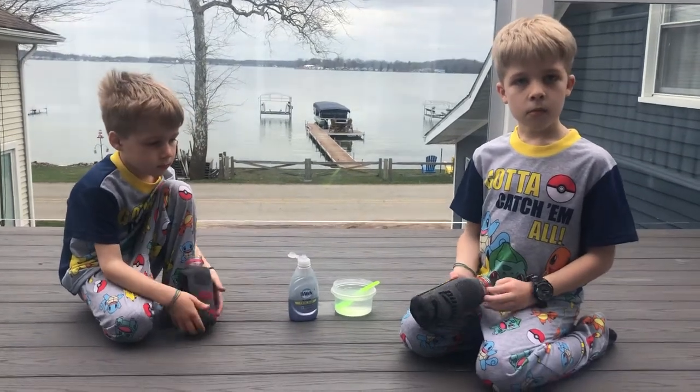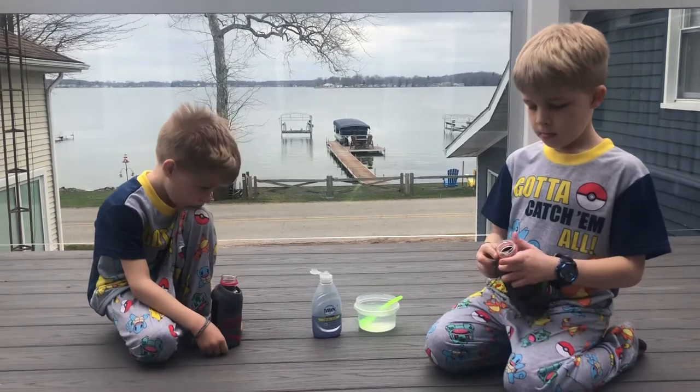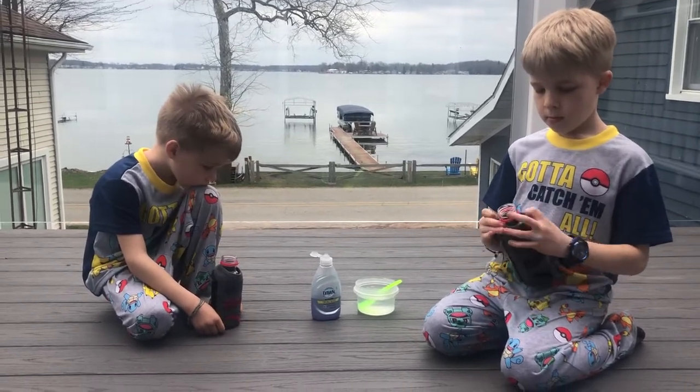Hi boys and girls! It's the Cascarelli's and we have a fun little science experiment — more of just a fun little activity for you guys to try at home.